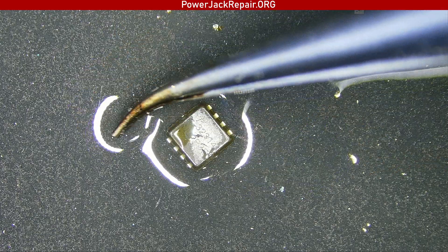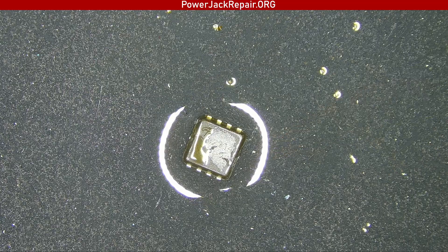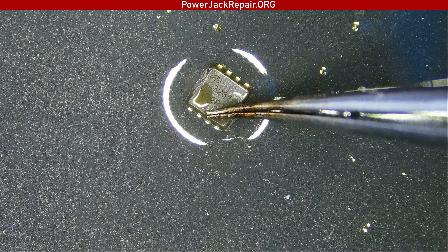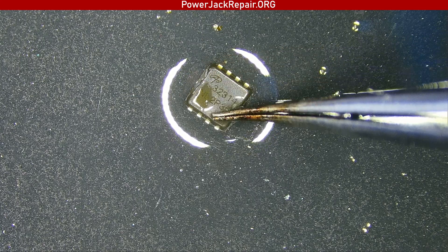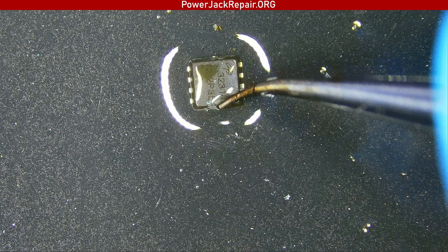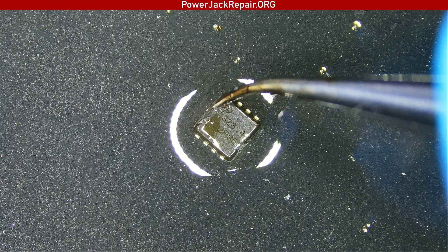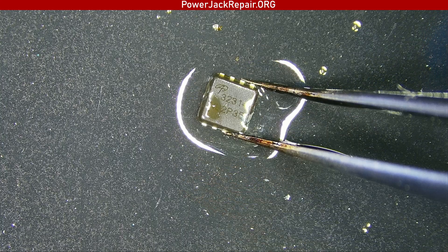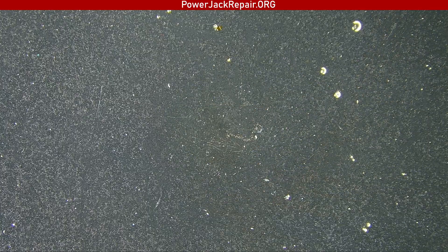This one was the one — P and L2P3. Yeah, those two I took off, but they are just fine, so those are not the problem here.